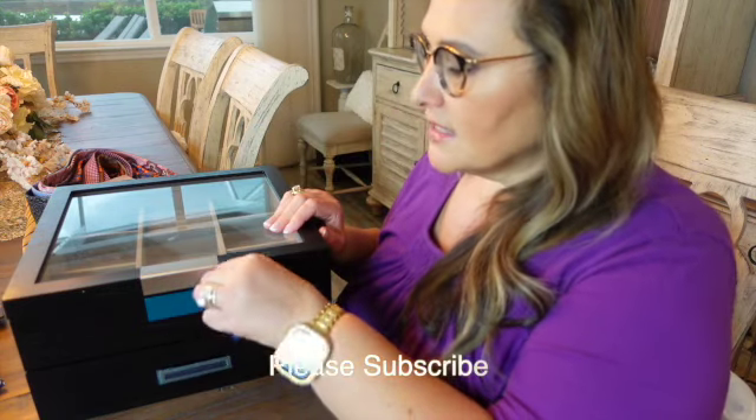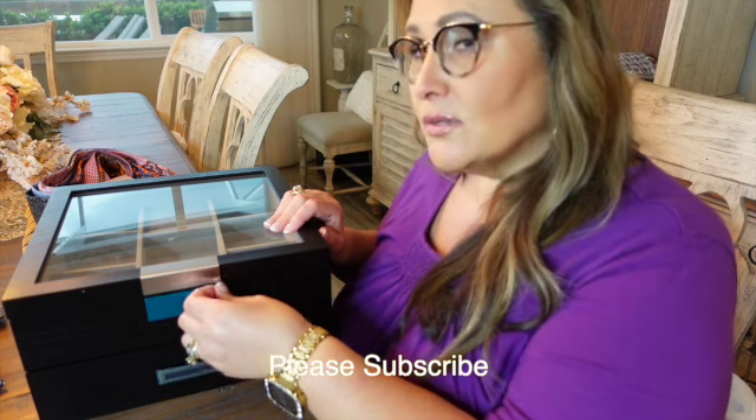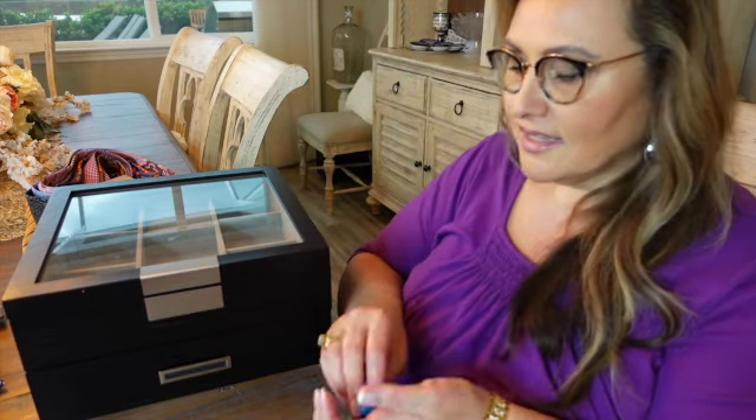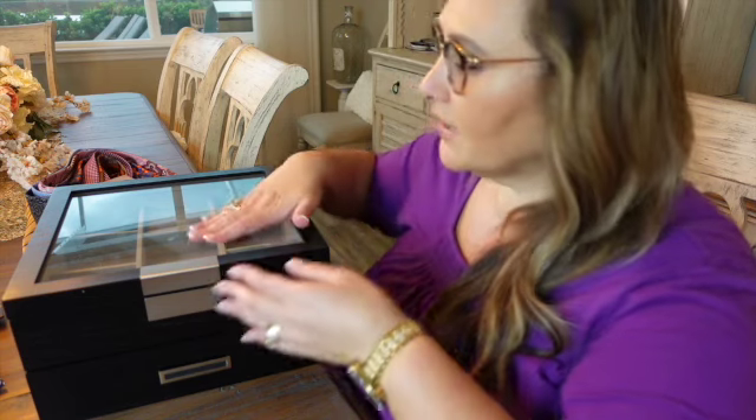Now we do not share closets. He has his own walk-in closet, and he is super organized, I've got to say. I'll link all of this below so you can see it and get a closer look at what it is. So beautiful though.